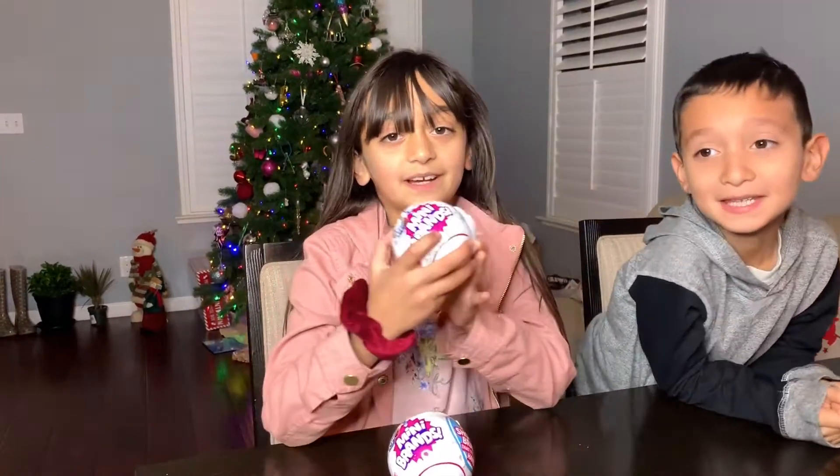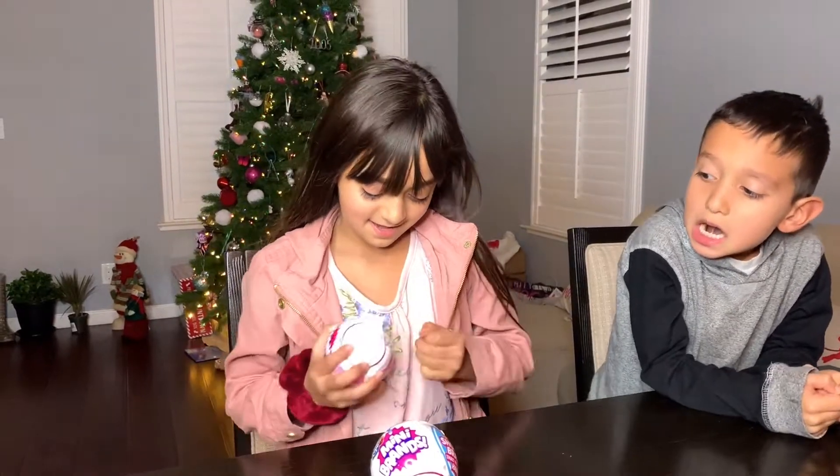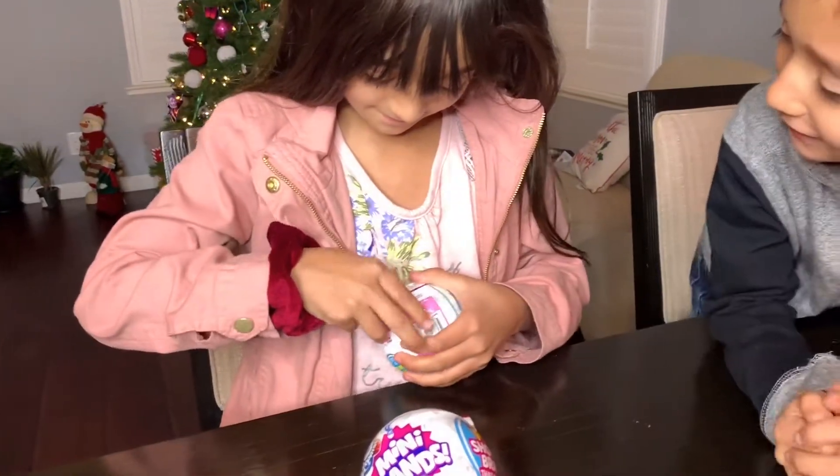These were all over TikTok and I've been wanting them for so long, so that's why they're all over on YouTube for you guys. So let's open it up. I'm gonna open this first one - wait, let's see what's inside there.